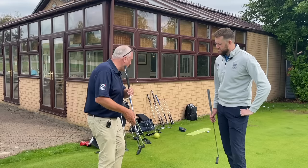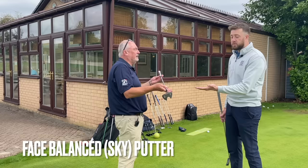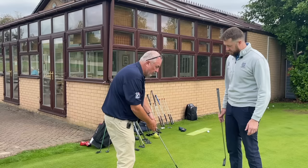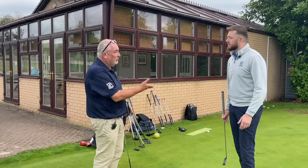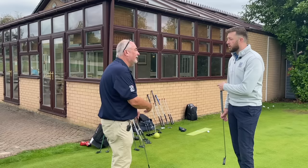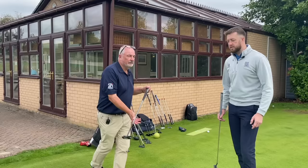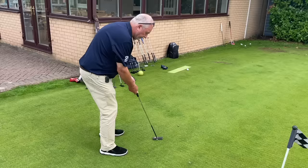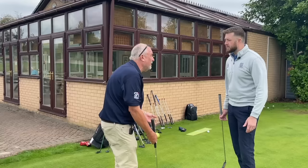If I grab a putter which is pretty much face balanced as we'd traditionally know it and put it in the position of 70 or 68 degree lie — whatever the player has — it falls open. So when you're in a putting position, that putter is actually opening through the stroke. But if you've got a face balanced at impact putter, it stays square with you. Particularly if you've got a light grip and your hands are quite sensitive, you're trying to keep it straight. When the putter is in a putting position, it stays square — it doesn't matter how light your grip is, it's not opening.